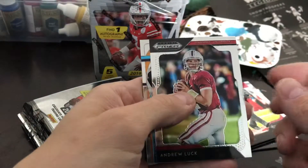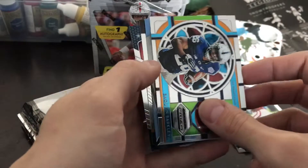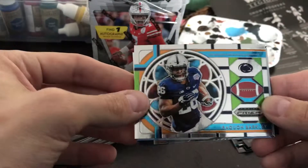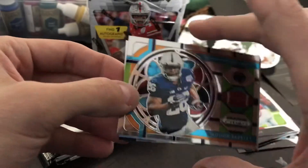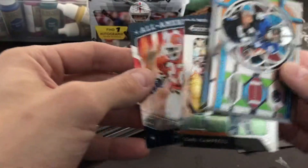All right, next one up. Looks like on the back we got Emmett Smith. All right, Andrew Luck — got an insert. There's our autograph, so we'll take a look at that in a second.